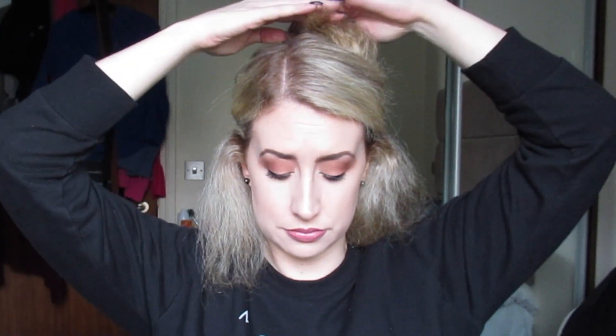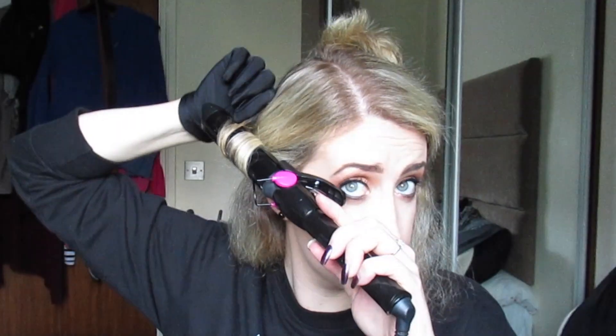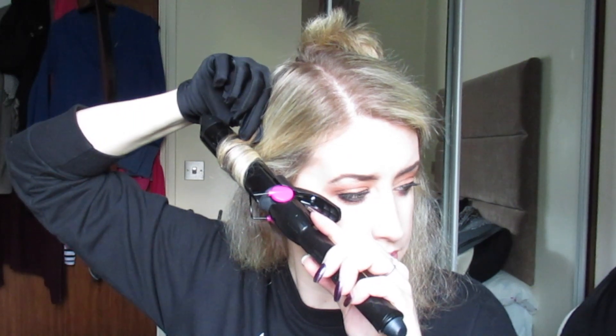I'm starting off by sectioning off my hair as I normally would — whether I'm blow drying, straightening, or whatever — popping a couple of clips in. I have my little wallet my auntie Mags got me for the wedding, which contains all of my kirby grips. I'm also using a couple of clips to hold bigger sections of hair, plus small black grips which are really handy. I'm not using the grip attachment on the tong — just the actual barrel itself, so I'm wrapping the hair around it. That's where the glove comes in really handy.